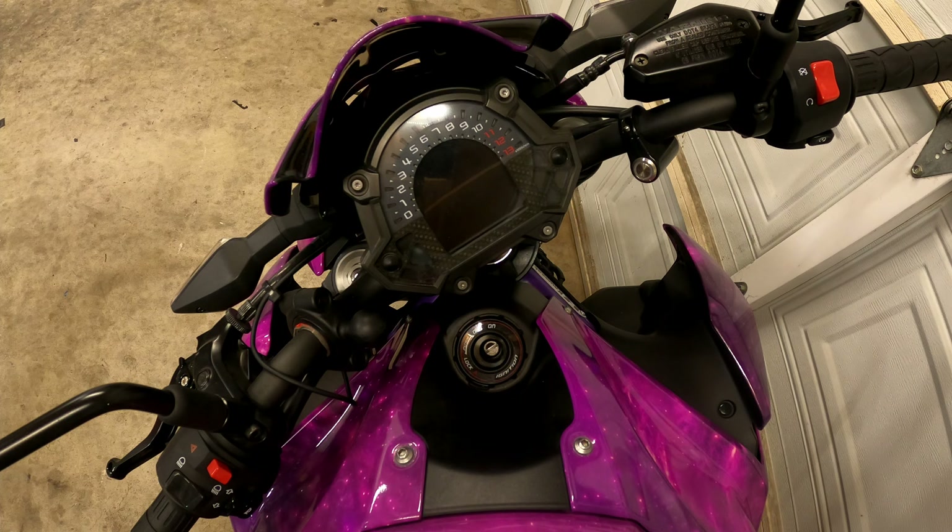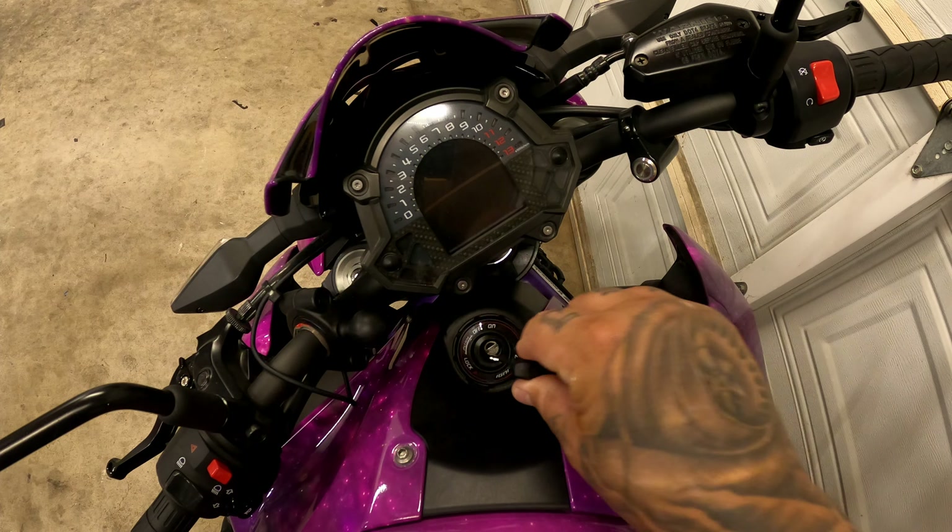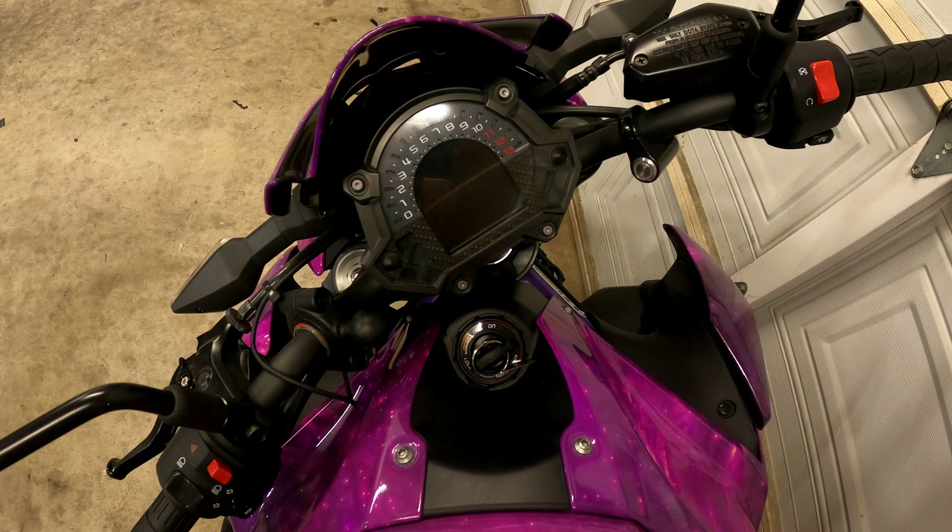Today you're only going to need one thing — you're going to need the key. We are working with a 2019 Kawasaki Z900 today. The very first thing you're going to do is take your key and put it in the cylinder.